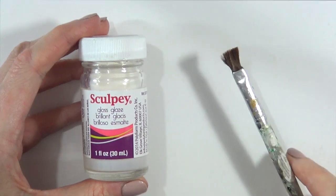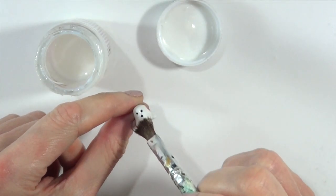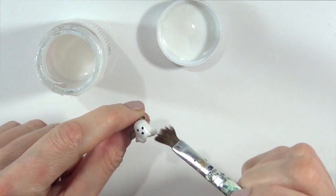I'm going to take this gloss from Sculpey and a brush and cover the whole thing. I gave it one coat.